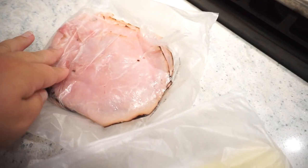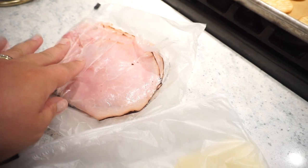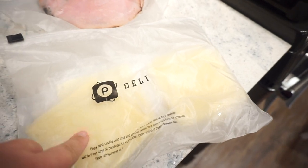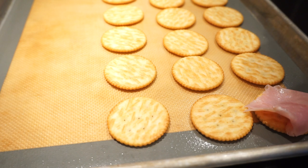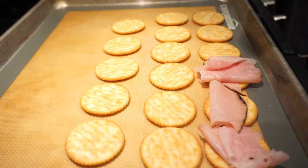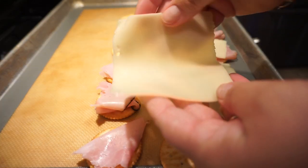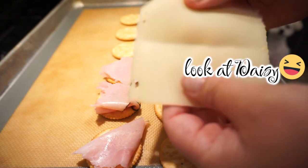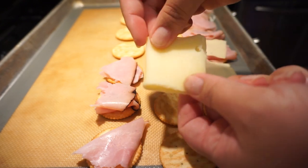We love the Boar's Head Virginia ham, so that's the one I'm using. I had the deli slice it nice and thin because you definitely want thin ham and cheese. I also have some Swiss here. In no particular rhyme or reason I'm just tearing it and making it the size of the cracker to put on top. I'm taking a piece of Swiss cheese, folding it over to make an even break, and then folding it again so I get four even squares out of one piece.